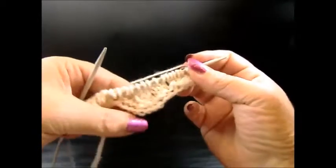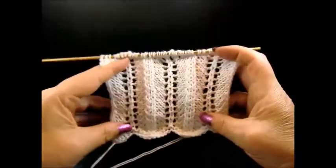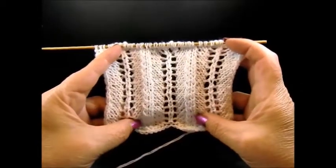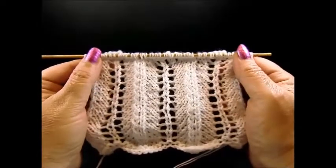Repeat these two rows and after a few rows you will have this very pretty pattern. I say thank you for watching, I hope you enjoyed this tutorial. Please don't forget to subscribe, and till next time, thank you.